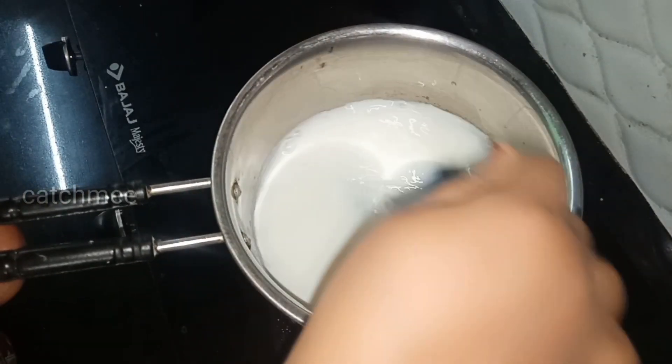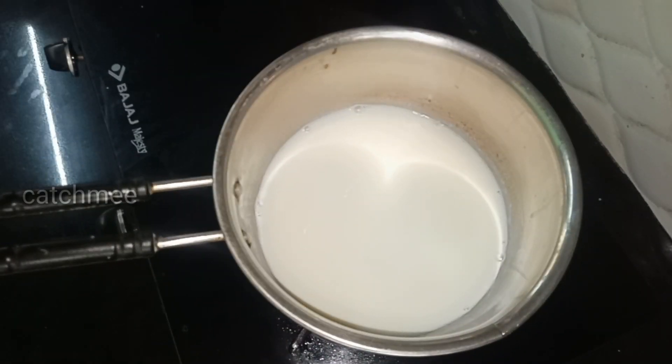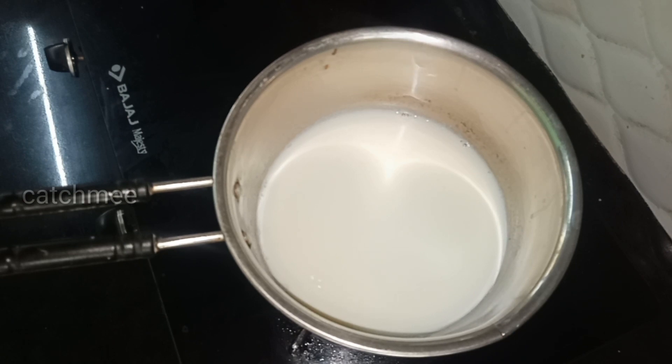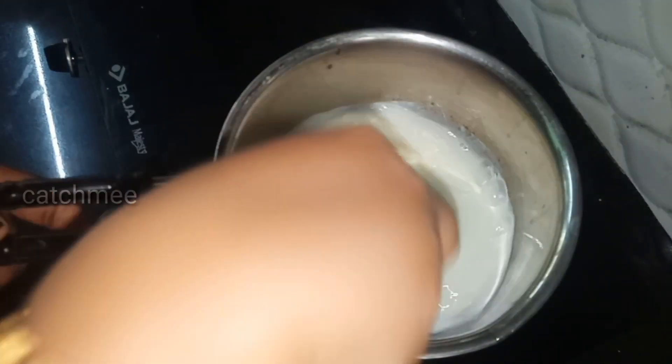It's corn flour — I will use 1 tablespoon of corn flour. I will mix the corn flour together and melt it.